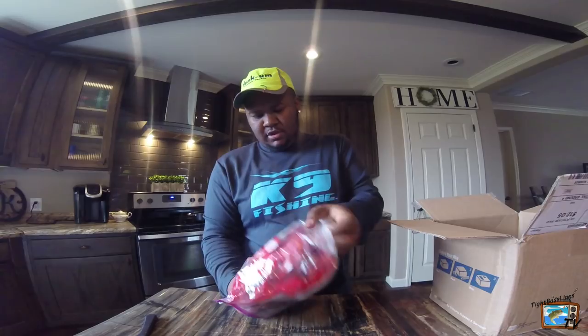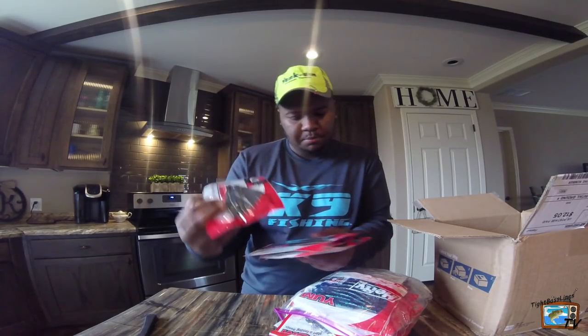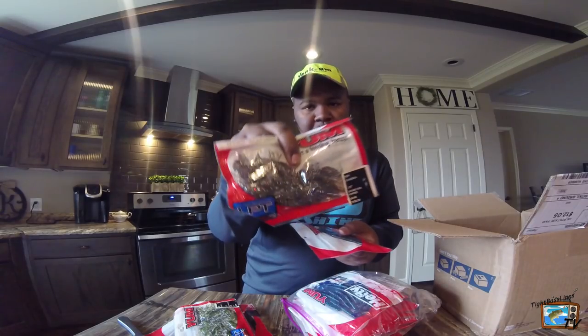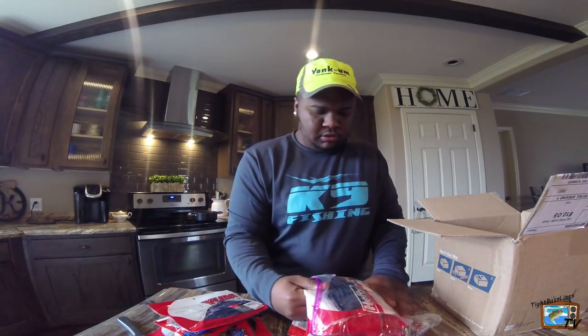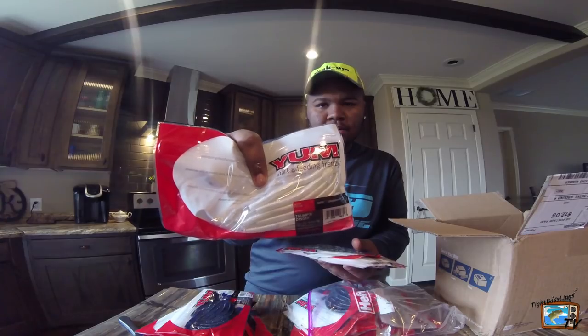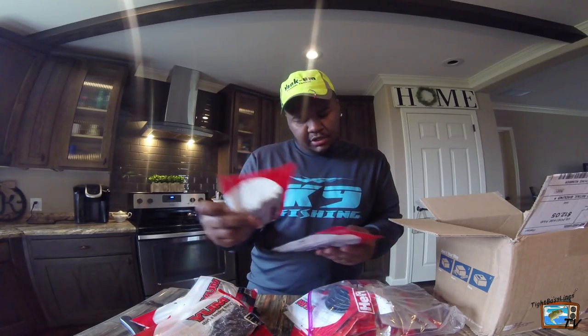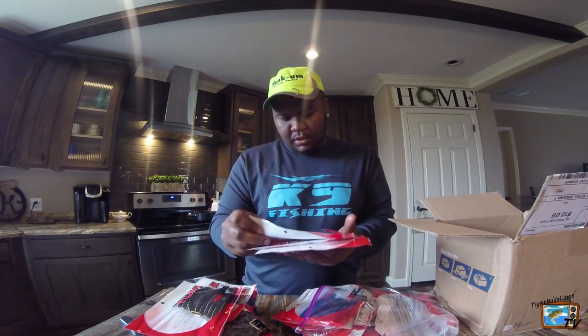And then we got a bunch of YUM baits. Let's see what kind of baits we got. Alright, so we got swimming dingers — a bunch of them in green pumpkin. I got a YUM crawl bug in watermelon seed. We got some more YUM crawl bugs in smoked red pepper. Then we got some more swimming dingers in June bug color, and more June bug color swimming dingers. Then we got a thumpin' dinger in white. That's pretty cool. Some more YUM crawl bugs, swimming dingers in green pumpkin, and some more swimming dingers in black and blue and black laminate.